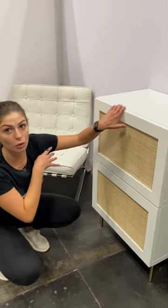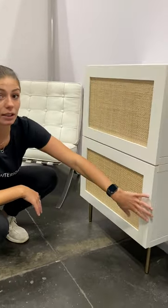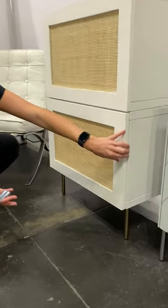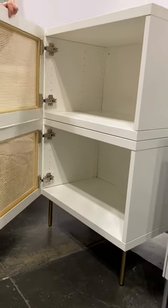Stacking two of the 15-inch frames is already 30 inches, and then adding our legs adds another six and three quarters of an inch, and it really provides so much storage in a narrow space.